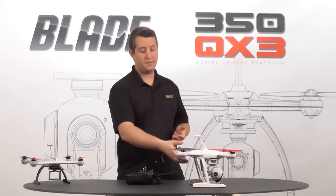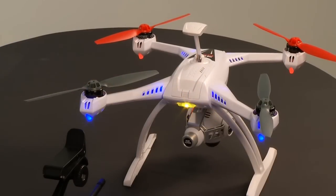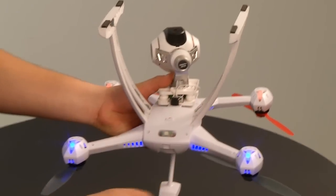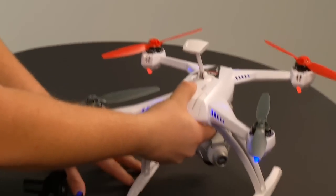So let's go ahead and turn the model on, and we're going to get it into bind mode. Bind mode is a little different than how it used to be on the 350 because you actually have to turn the model upside down. I've got the model here, turned it on. Let's go ahead and turn it upside down. You'll see the light turns to flashing blue. I'm going to go ahead and place it back where it was.